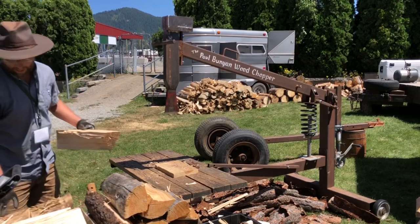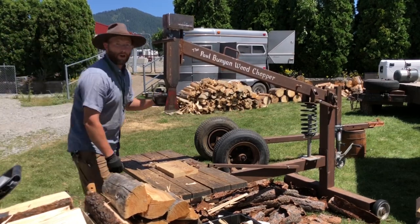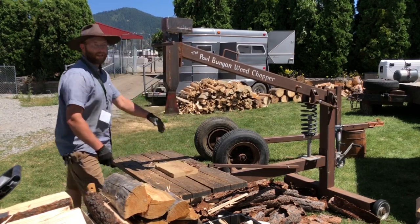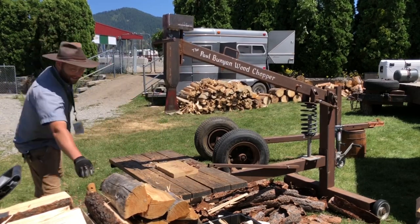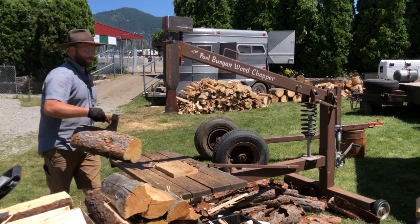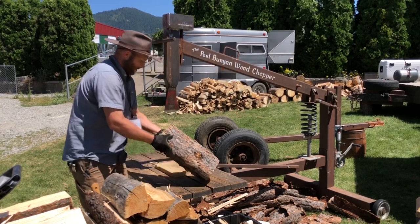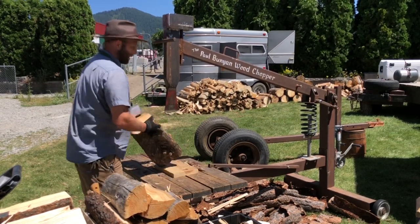I've often been splitting late at night, so I'm out here at 2 a.m. splitting wood, and at least I'm not waking up the neighbors with an engine going that whole time. Plus, you're not putting fuel to it or electricity. Doesn't care about conditions either.